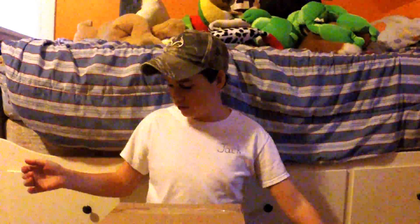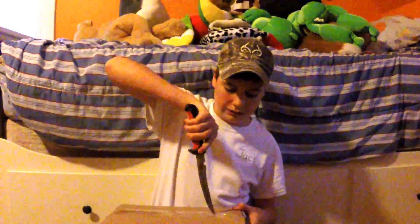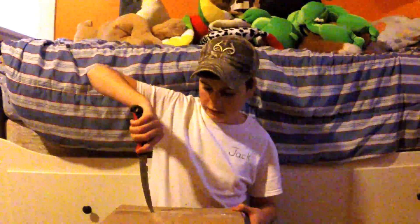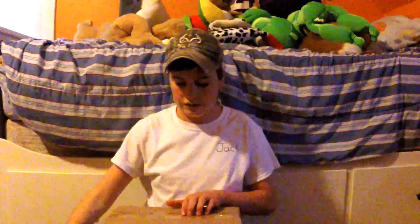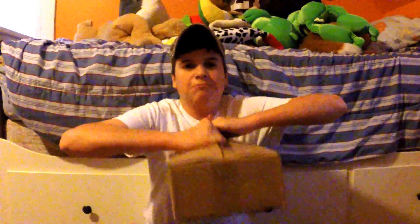So here's the box. Alright, everybody ready for this? Boom!